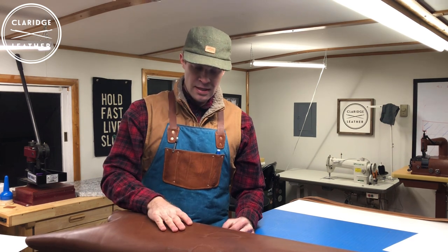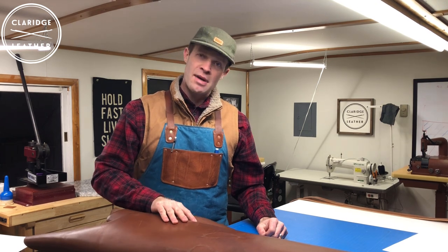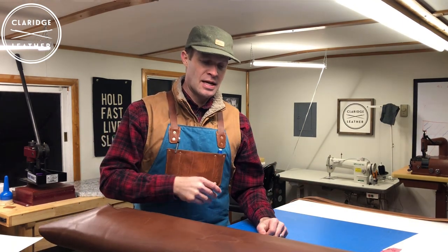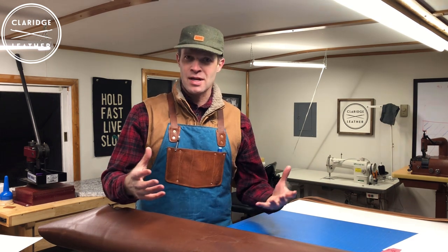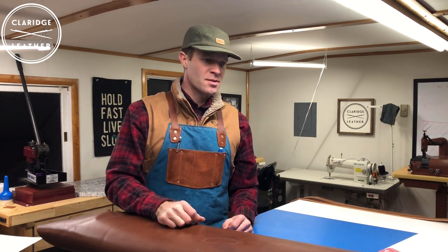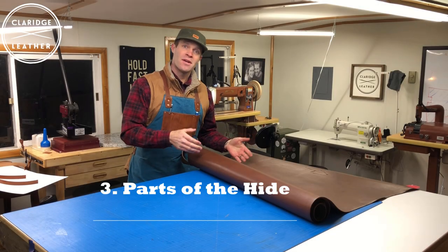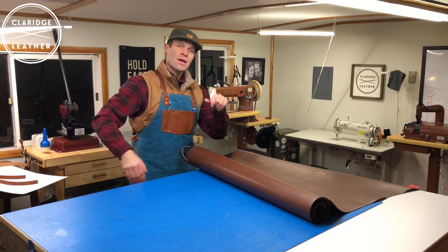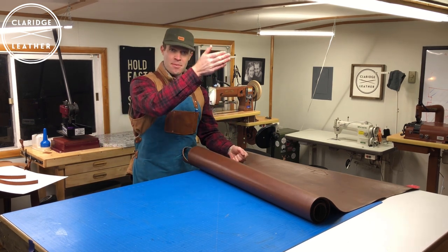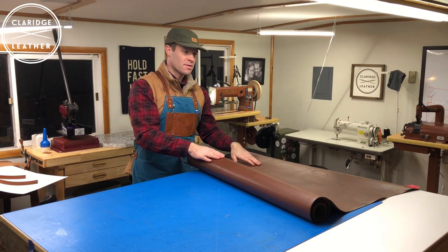This leather is SB Foot — that's the tannery, a US tannery. I got this from Maverick Leather, which I love because they stock some overstocks and seconds — some blemished hides — so it's a place to get really good deals on good leather. What we have here is a side of leather. A side just means it's one half — one entire half of the hide from a cow, from the top of the back down to the belly on one side. That's what we have here.